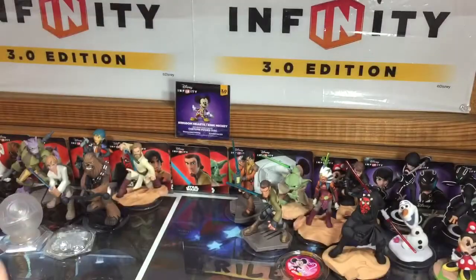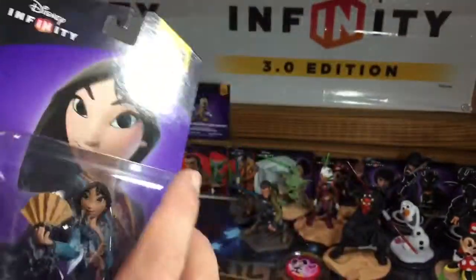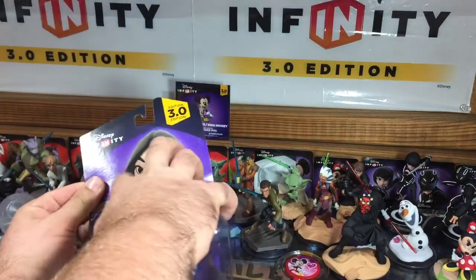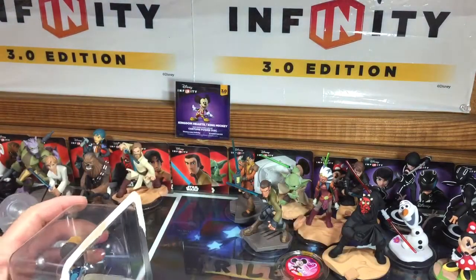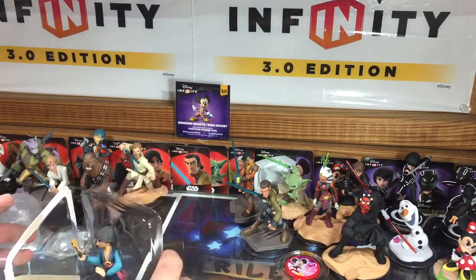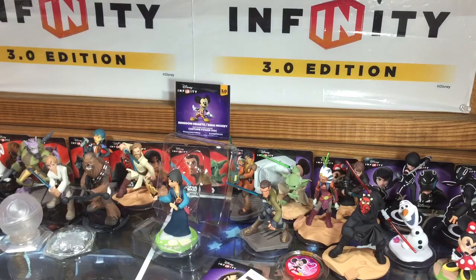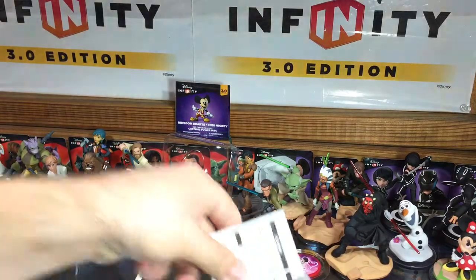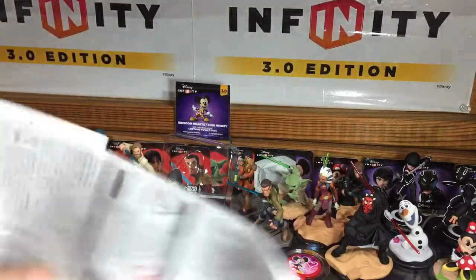And then take a look here at the bottom of the box. There you go. Let's open her up. Let's take a peek at what's inside the box. As always, there's the choking warning in many different languages and instructions on how to redeem your webcodes.